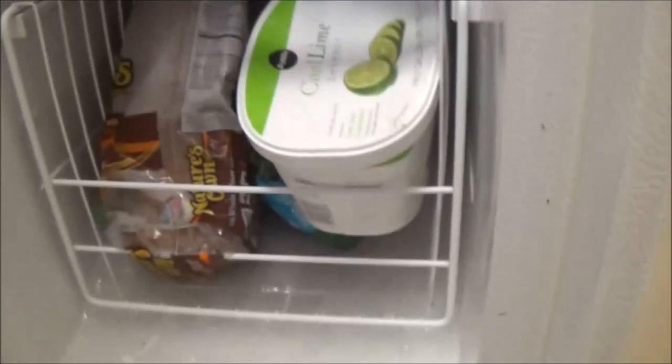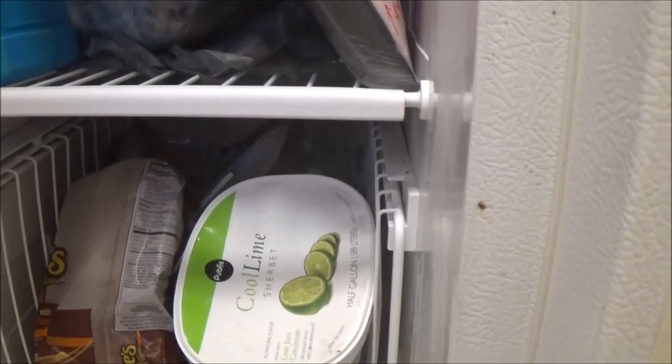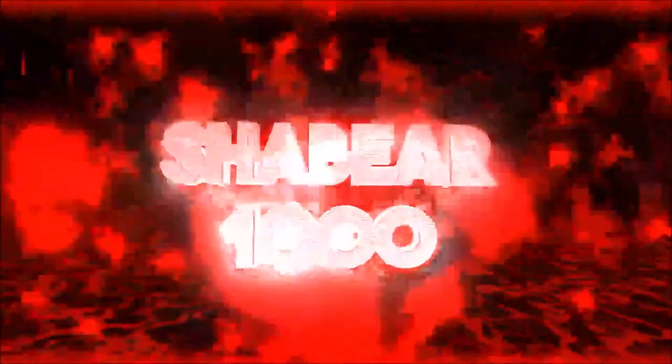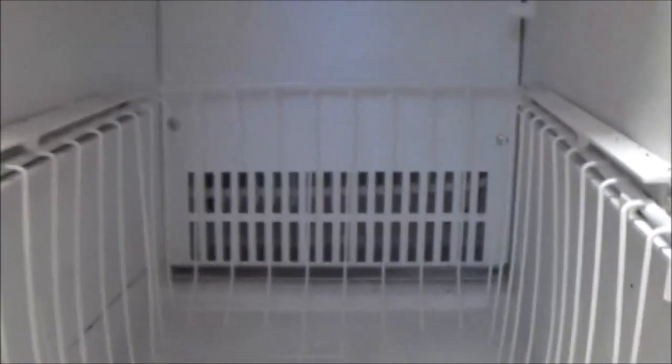We've got a bunch of ice here that's building up in the bottom of this freezer. It keeps wanting to push the door open. Let's get some of this stuff out of here and see if we can find out what the problem is. We've got a Kenmore — you can see that ice is building up and it's pushing the door open.